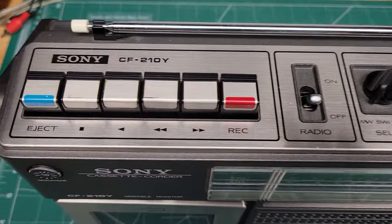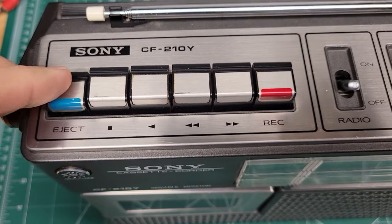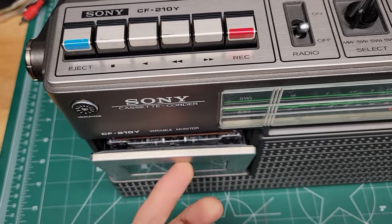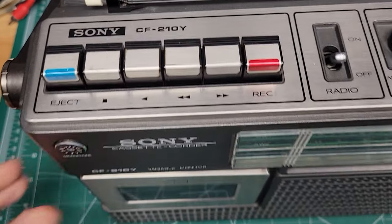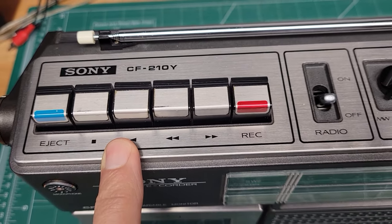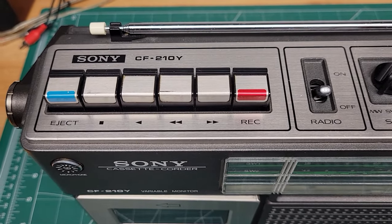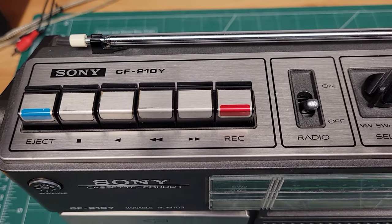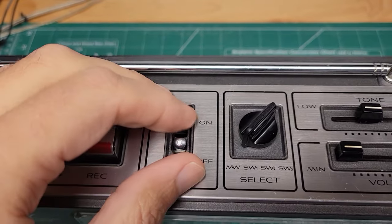On the top here we've got the control panel for the tape deck. You've got your eject, playback, rewind, fast forward, and record button, and you've got your on/off switch.